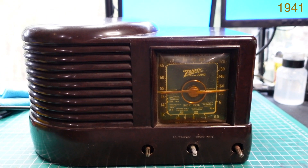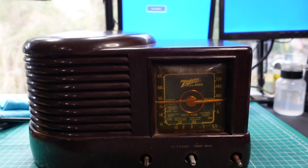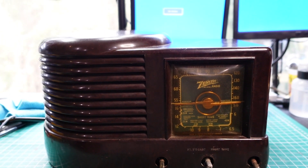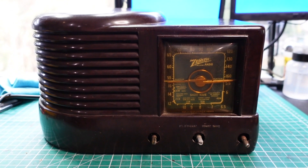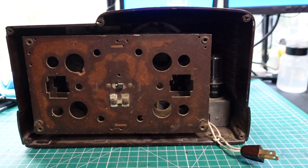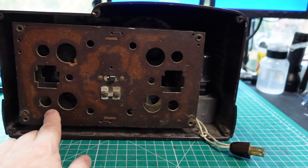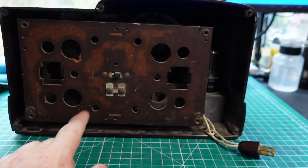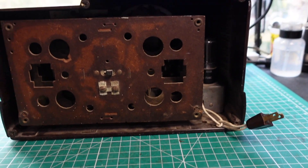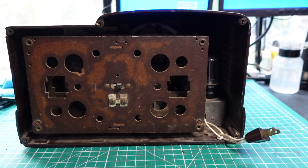I'm going to turn it around in a moment and show you what it looks like in the back and then underneath. But this is going to be my new project. So let's jump in. Let me turn it around and show you what it looks like. All right, here's the back. You'll see it has an attached loop antenna, and we'll take that out of the cabinet in a moment. Someone put a little tiny cord on here — I haven't tested it yet. But we'll talk more about what the problems with these things are in a second.